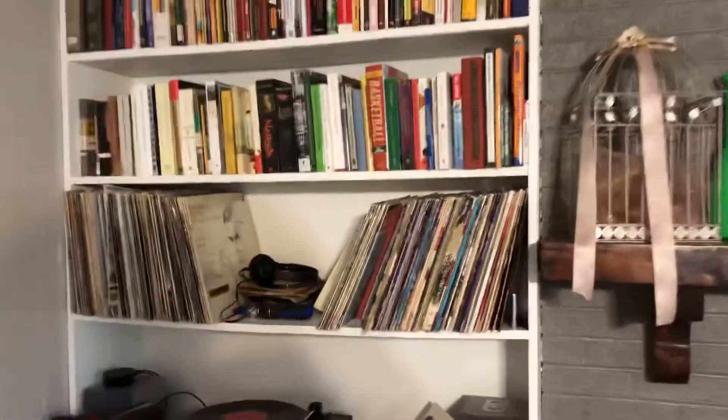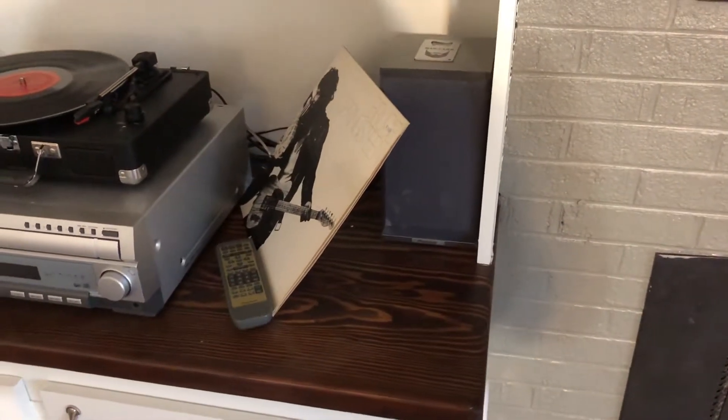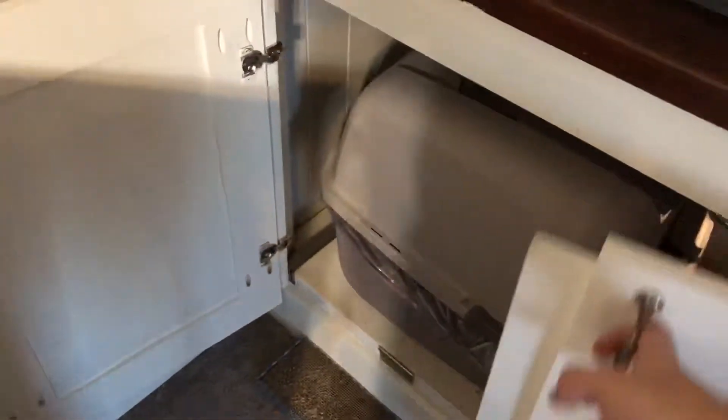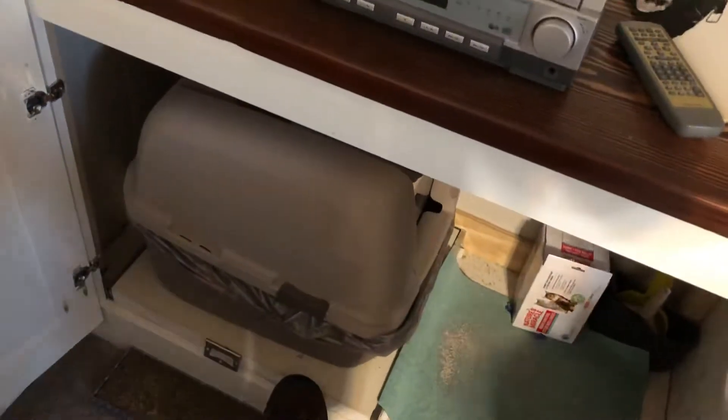So this is what the cabinets look like. If you look here you'll see a little bit of the pocket screw holes. The tops are basically two by 12s joined together and stained. These are false fronts — the litter box is in here, and this slides out for easy cleaning.